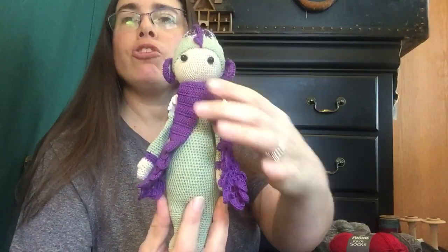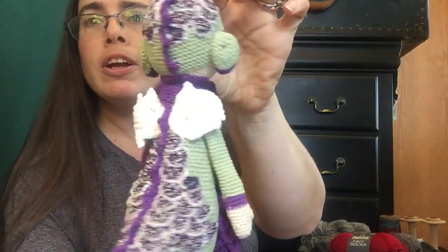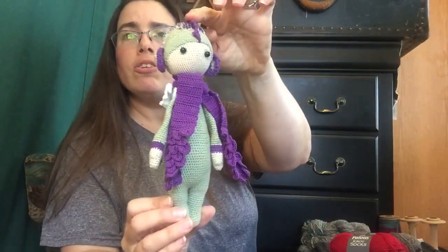I'm going to talk about finished objects. Last week I said I'd talk more about patterns by Lali Lala — you'll be seeing her throughout here a lot because I enjoy her patterns and she has many. We're starting with Dragon Dirk. Here he is — let me give him a little turnaround fashion show. Here's Dragon Dirk, and you can see the sparkles. That's by Lali Lala, who is Lydia Tresselt.